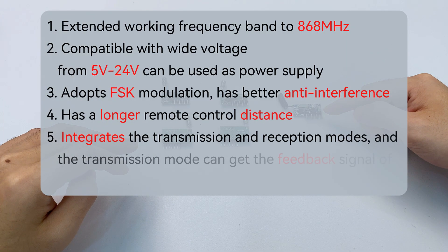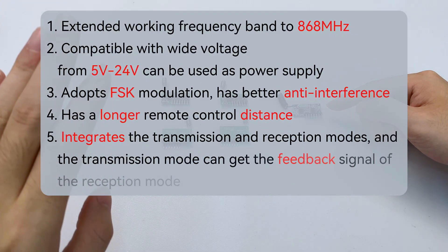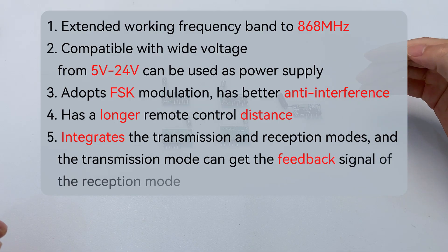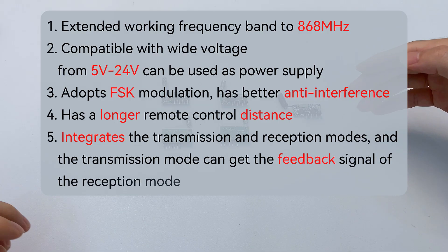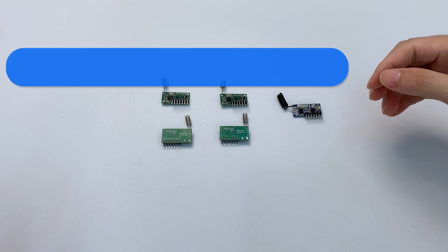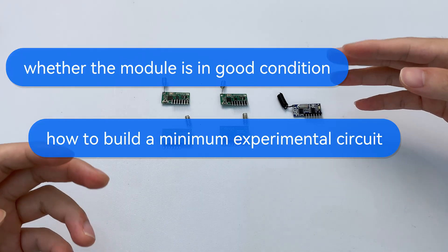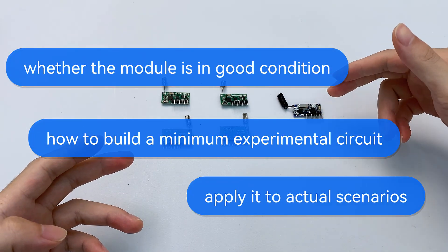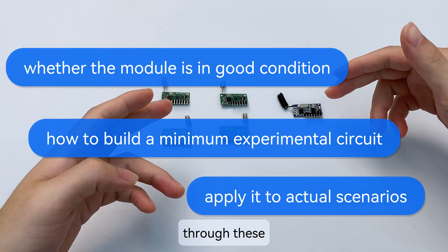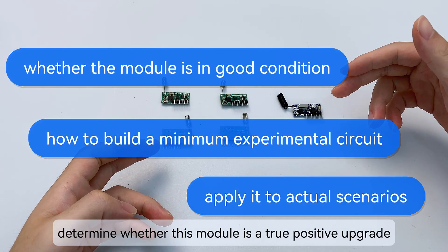Four: has a longer remote control distance. Five: integrates the transmission and reception modes, and the transmission mode can get the feedback signal of the reception mode. Now I will start testing whether the module is in good condition, how to build a minimum experimental circuit, and apply it to actual scenarios — through these, determine whether this module is a true positive upgrade of the RX 480E.